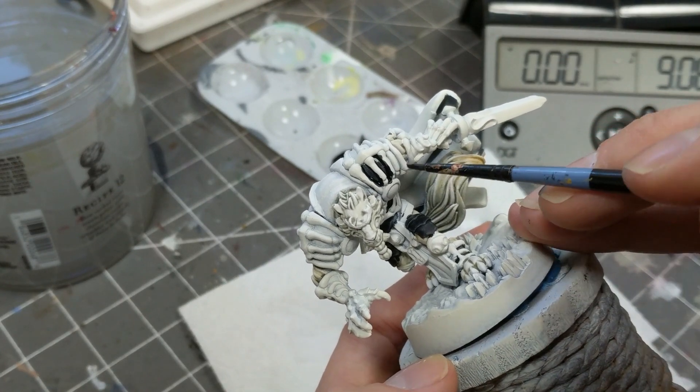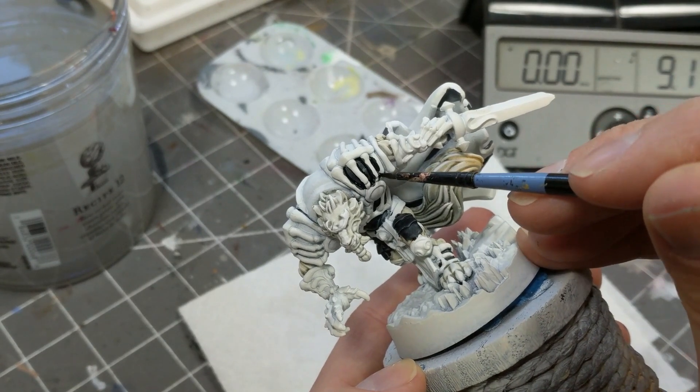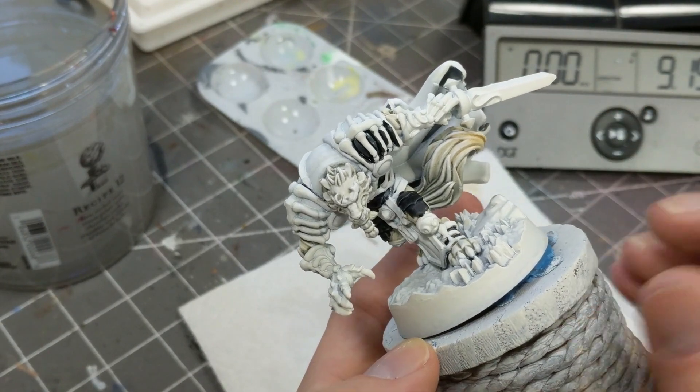I added a little bit of dark blue to the black for added interest. I see a lot of painting YouTubers do that — they say don't ever paint with just black, it's got to have some other color in it. So I heeded their advice.